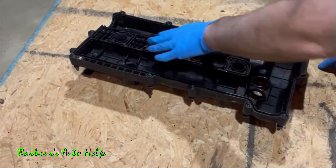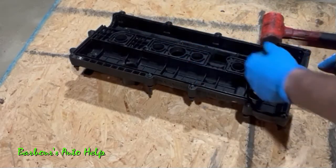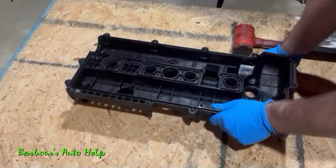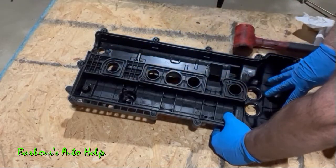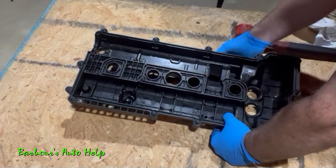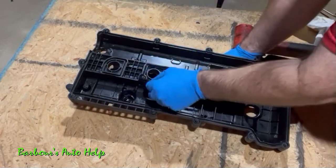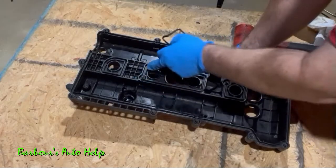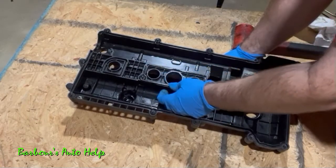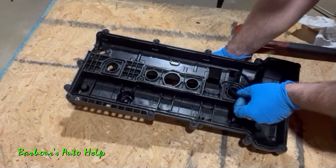Before putting the valve cover gasket on, go ahead and spray everything down with brake cleaner again and blow it off with compressed air. Make sure the inside of the inlaid area is bone dry all the way around so it grabs onto the gasket. Starting with the inner gasket — you can see it's a particular shape that matches the inlaid area of the valve cover. It's just like putting the right shape in the right hole — put it right in there.